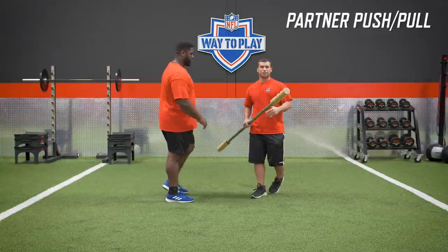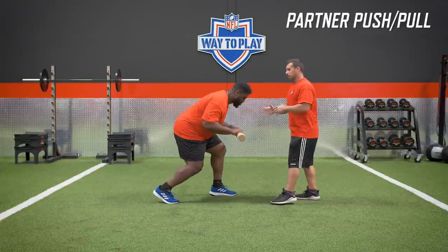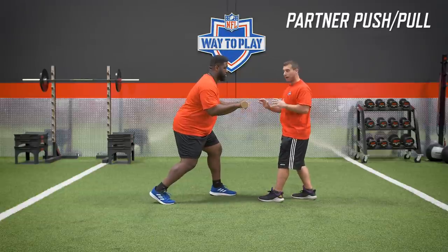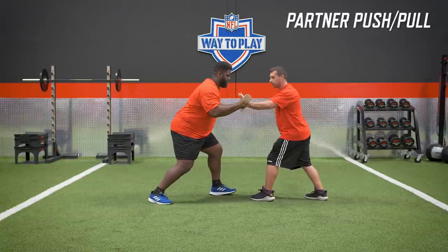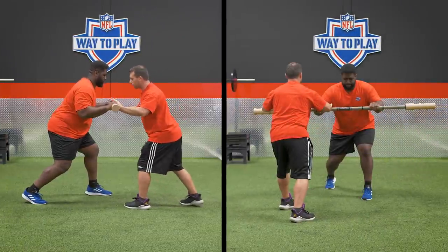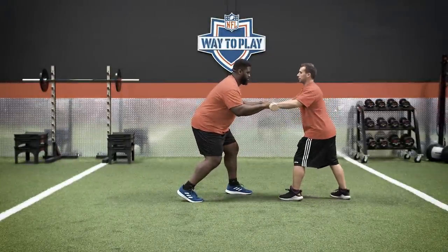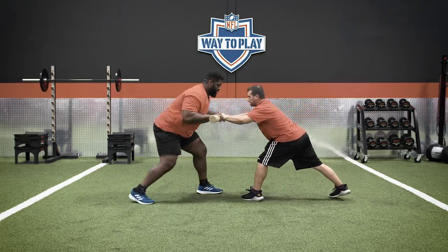All you need is a stick — a broomstick, mop stick, or bamboo bar. Your partner holds it. CJ starts in a staggered stance like he's getting off the ball with great posture. The partner gives a push and a pull, and CJ reacts: when pushed, he presses away; when pulled, he rolls it back. You can also work one arm at a time. You need a good partner — you don't want the partner pushing so hard that CJ is flopping all over the place.